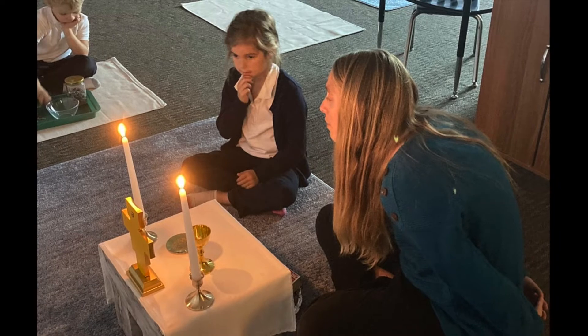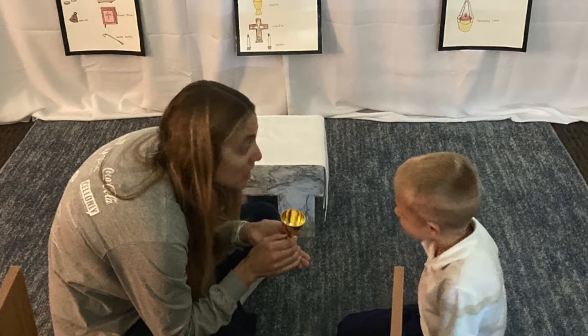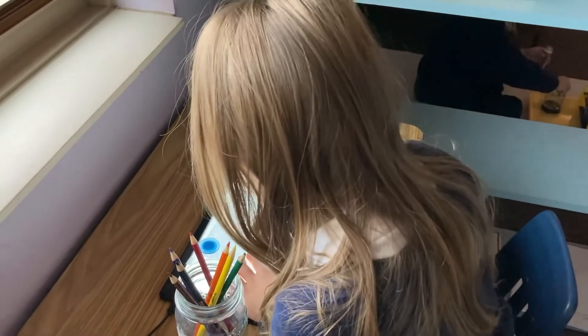When the candles are lit, we remember that Jesus rose from the dead. The child is then able to sit and contemplate at the altar by silence, prayer, or song. Then they are free to work with the altar by themselves or to draw the altar.